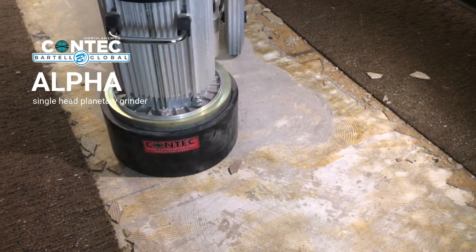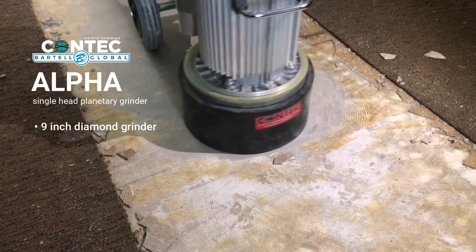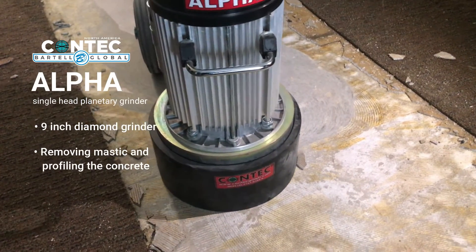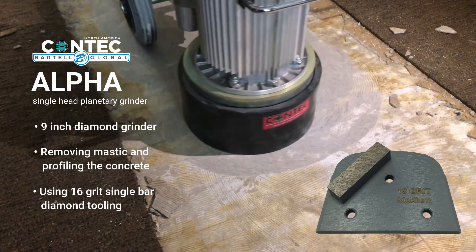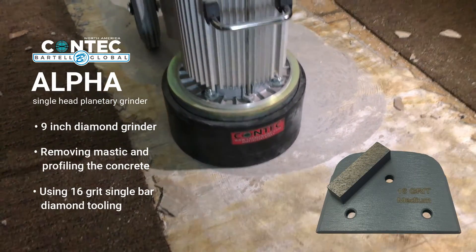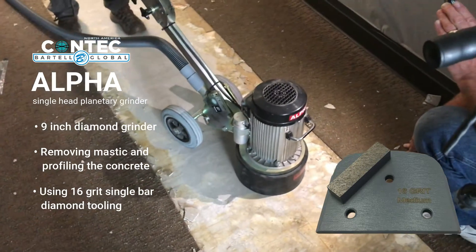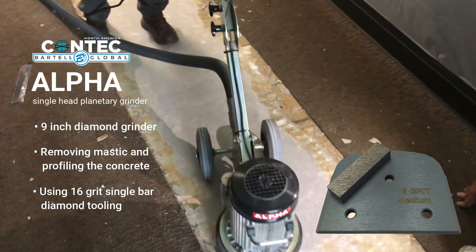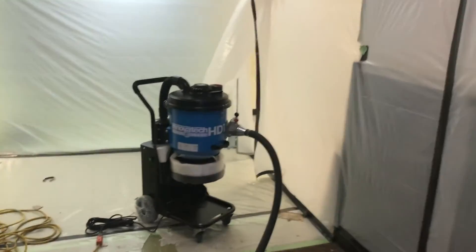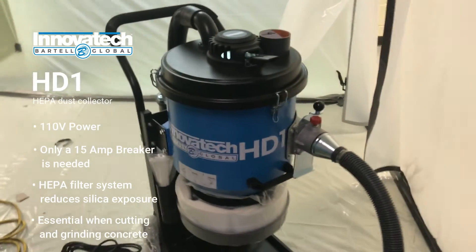Next we're going to go to the Alpha. It's a 9-inch diamond grinder, and it's effectively removing the mastic that was left down. It's also taking the cap of the concrete off, using a 16-grit single-bar diamond to accomplish this. It leaves that nice salt and pepper finish that's really nice for the next installer to go over. An important thing — you'll notice you see no dust. It is accomplishing this completely dust-free, because as we follow this hose, we come to our HD1 HEPA filter dust extraction system, doing a really great job.